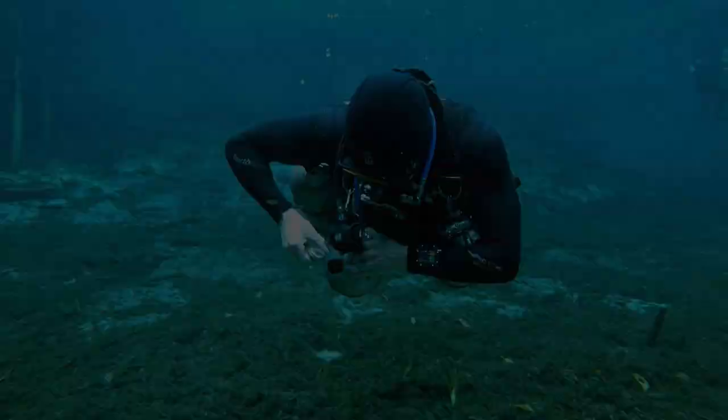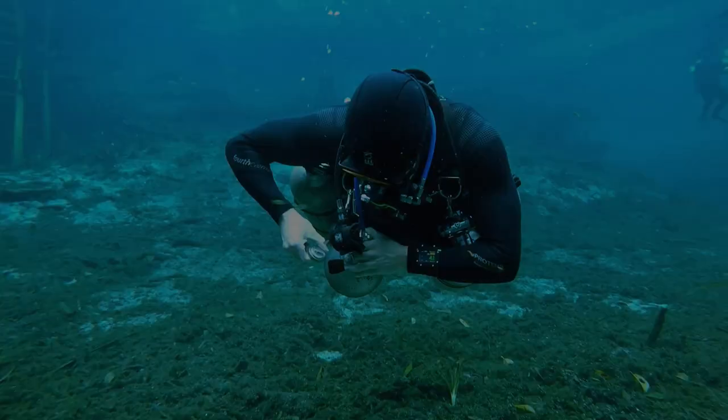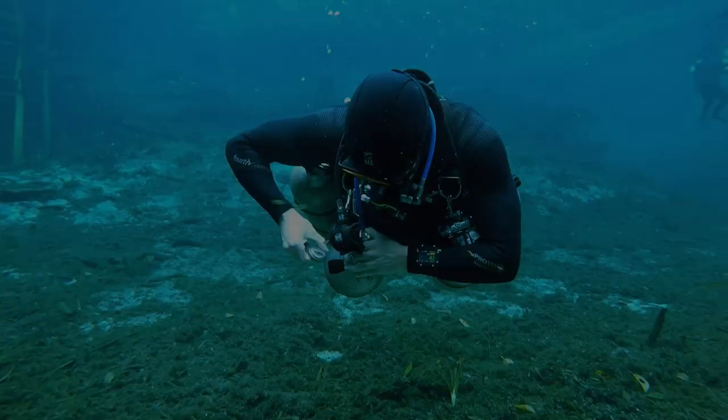Here's that same diver with the right stage, this time on the correct side. Then I encourage all divers to actually make a partial deployment of their long hose. This confirms it's not trapped in any way.